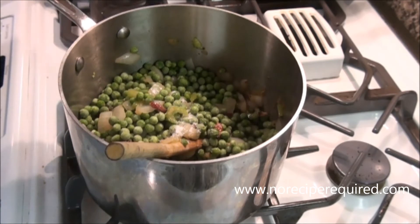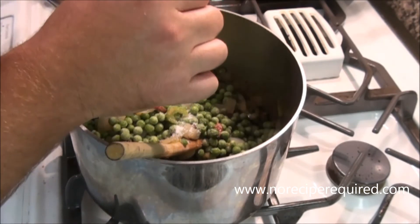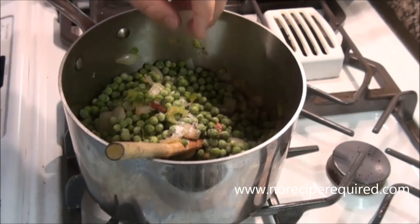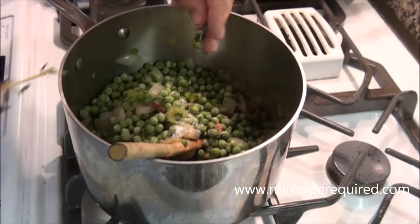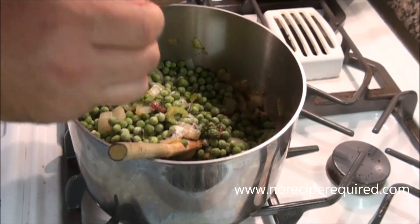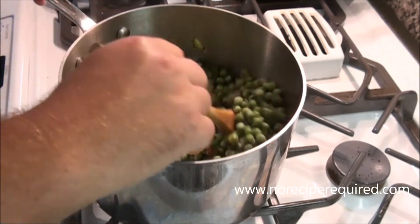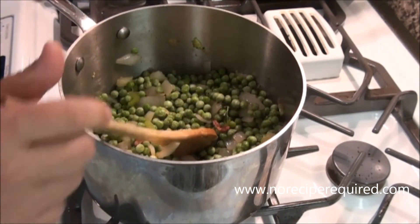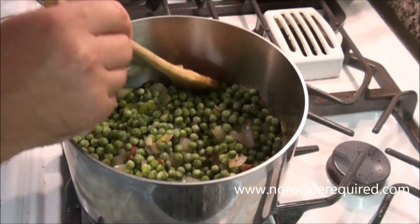I'm also going to add some thyme. I've got fresh thyme here — if you only have dry thyme, you can certainly do that. I'm going to add maybe a half a teaspoon or so. You don't have to worry too much about getting it perfectly neat because we are going to purée the soup. I'm going to grab my chicken stock and cover this with chicken stock and just bring it to a simmer.